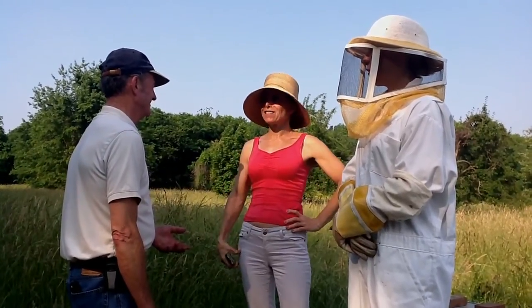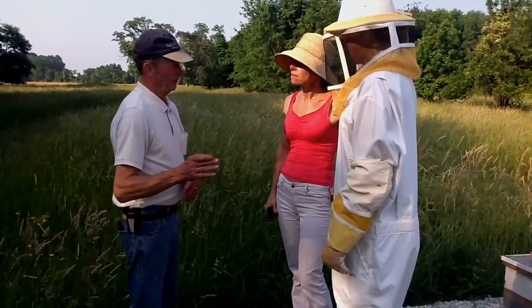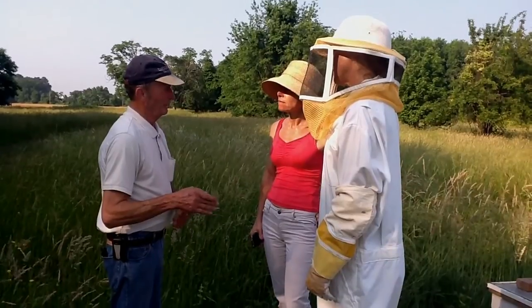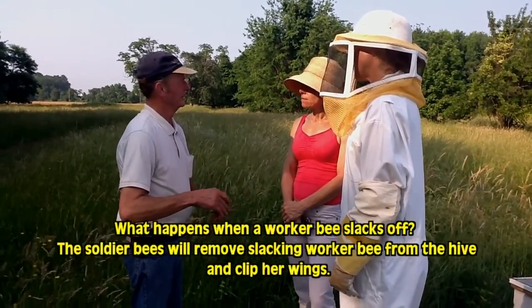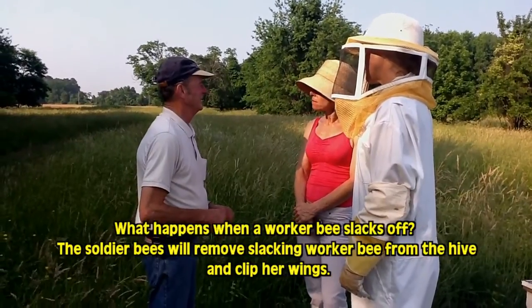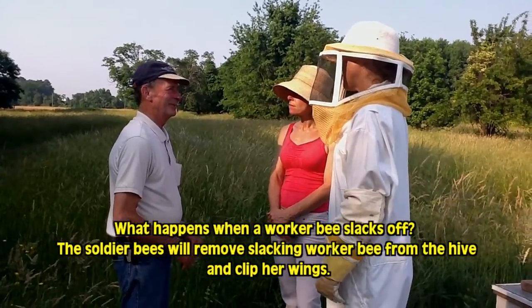Two women in one house? This isn't going to work. You can't put two in one house. The worker bees have got to do a job. The soldier bees are going to come and get the ones not working, take them out on the branch, cut their wings off, push them overboard. Wow. That's the way of survival.